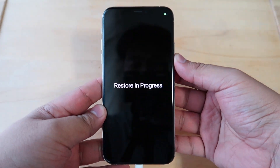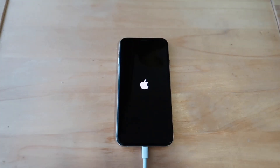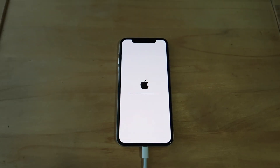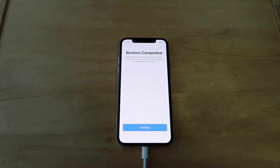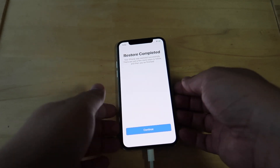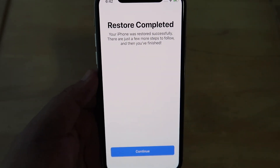If you check your phone, it will show you the 'Restore in Progress' message, and this process will take several minutes to complete. Once the restoration is complete, it will restart your phone. Enter your passcode and it will show you the next screen — just click continue.